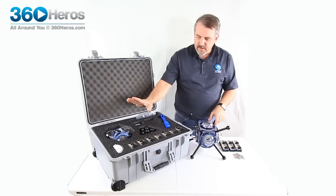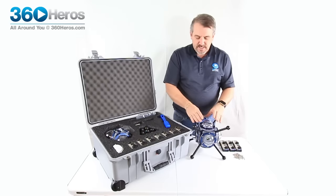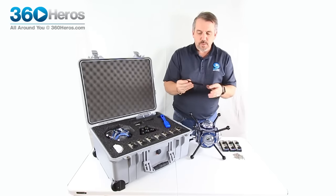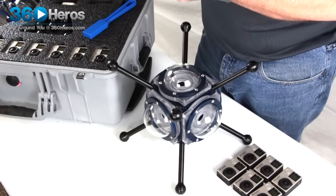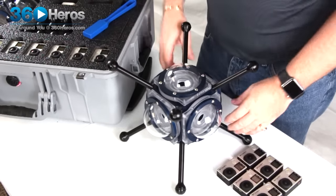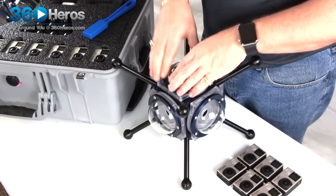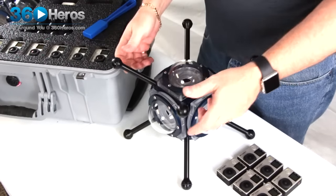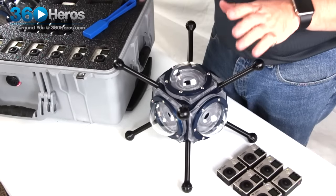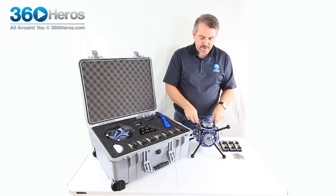The next step is to take our Abyss out of the case. Once we do that, I highly recommend pulling out each one of these anodized legs and screwing them into each one of the corners so that you've got a really good secure mount. This is really strong — I can actually stand on this and it will not collapse. It's extremely strong and rugged for this new type of housing structure.